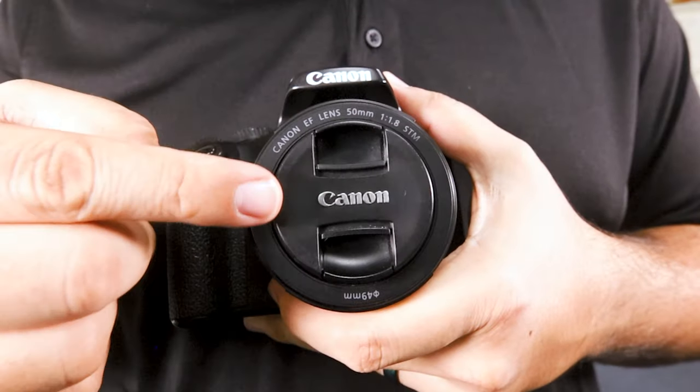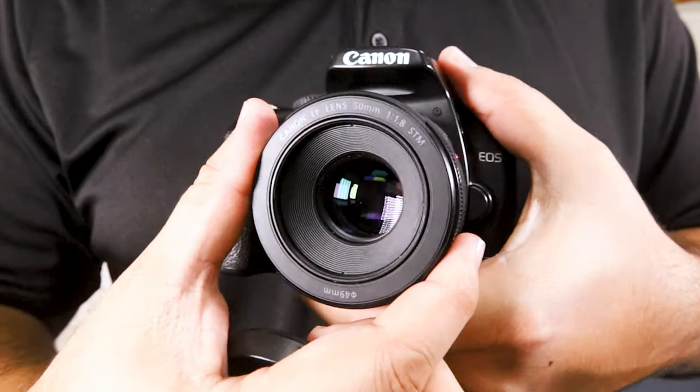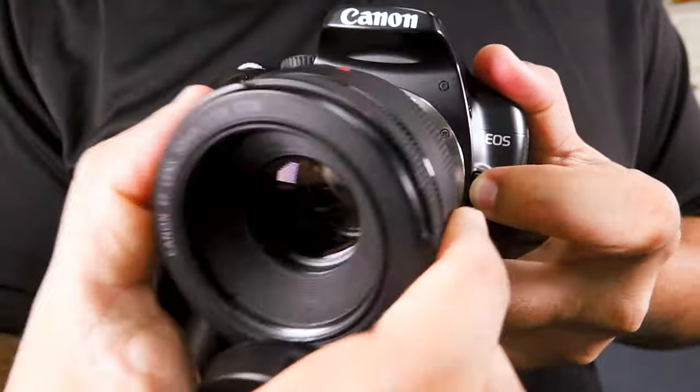The parts of the eye that I'm going to compare to a camera are the eyelids, the lens that brings things into focus, the muscles that move the eyes, the pupils, and of course the sensor — or the retina.